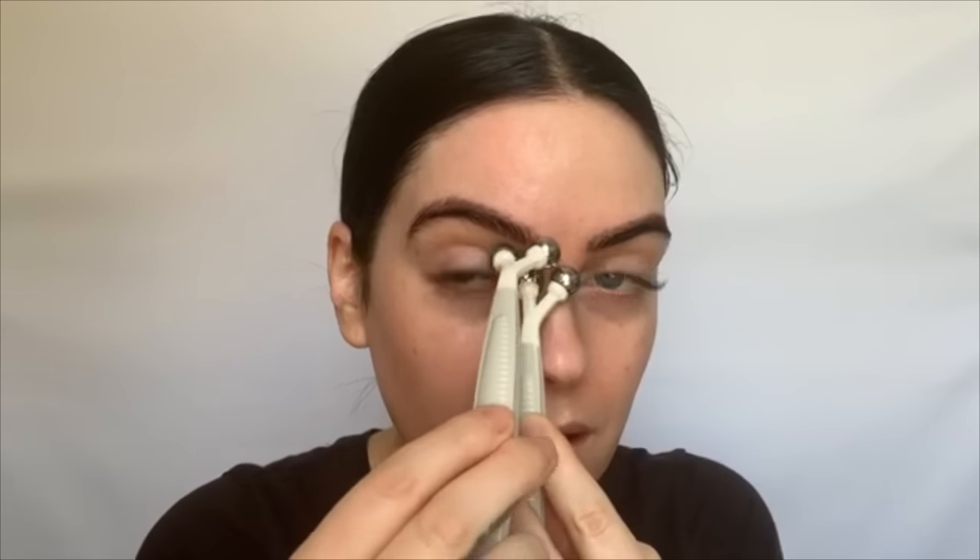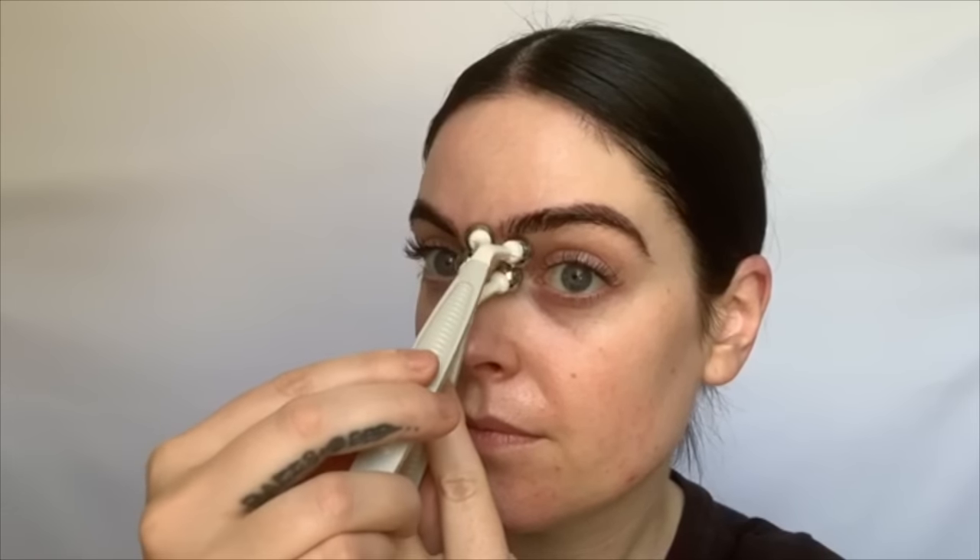Next we're going to do those eleven lines — those are the lines that come in right here between the brows. We're going to hold our probes in the center and pull them away from each other; you can do this three times. Everyone's lines are going to be different, so if you have bunny lines you can hold one probe here and one probe above and pull apart that way. If your lines on your forehead are vertical you would then just do some pulls this way. Next I'm going to address these fine lines around the eye.